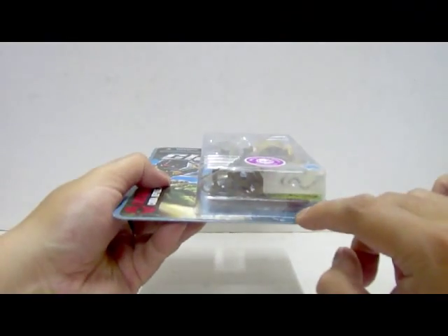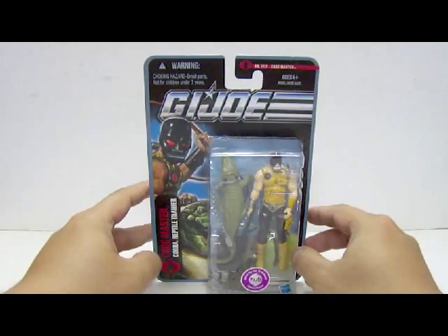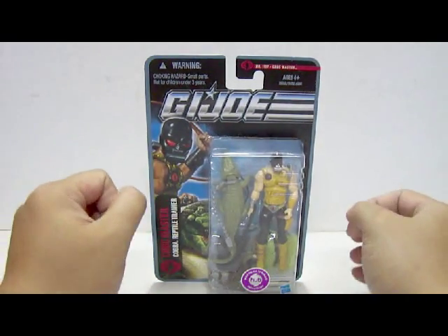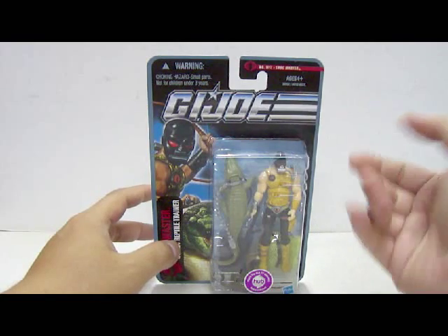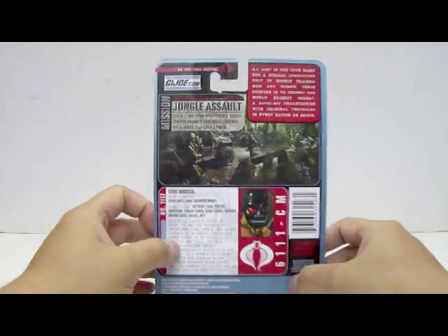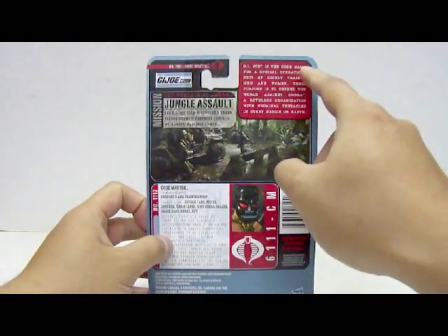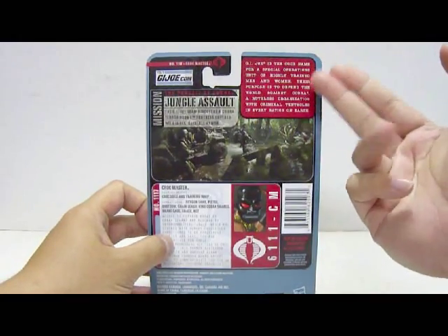There's also a small catalogue, all folded up, featuring Wave 1 and Wave 2 figures — which Hasbro was too cheap to redo, considering this is already Wave 6 and the catalogue is still showing Wave 1 and Wave 2. Behind the packaging itself, on one corner, we have a smaller write-up stating what G.I. Joe is really about and who they are up against, which is Cobra.